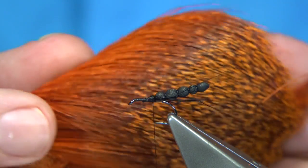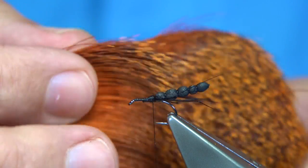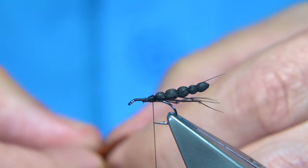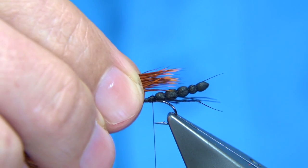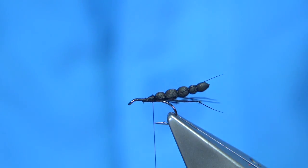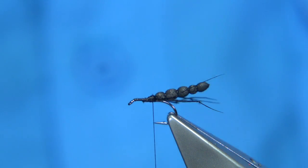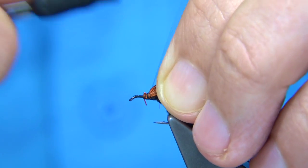The first part of the wing is going to be roe deer that I've dyed a nice hot orange. You can see it's quite light at the tips and a bit darker further down, which I want — more like a burnt orange. This will represent the legs of the heather fly, which are very orange and very distinct. I'm going to tie in enough to form that impression. We're looking for a length of about two-thirds of the body. Trim away the waste, tie it on nice and tight, and make sure it's secure, keeping these fibres on top.